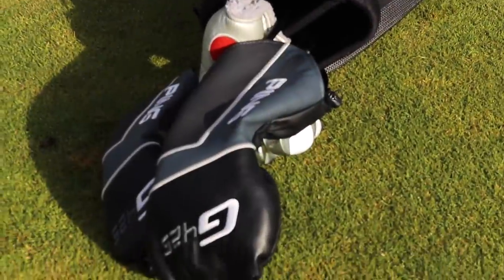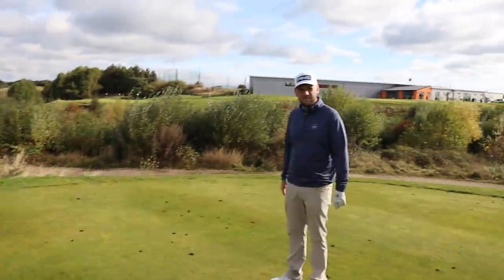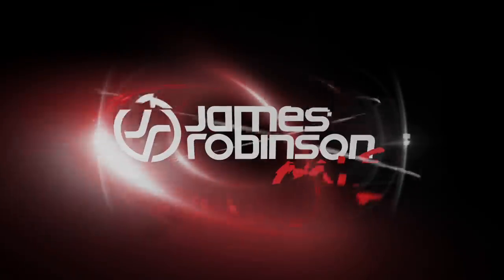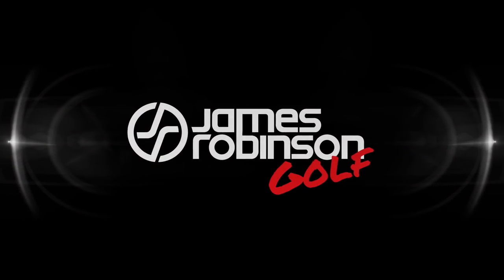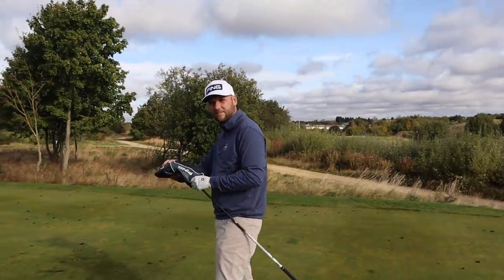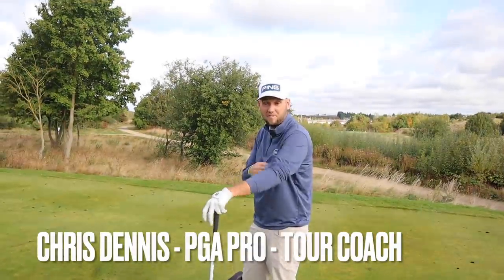You will not believe some of the things that are in this European Tour coach's golf bag. Hi everyone, James Robinson here. You will not believe some of the things that are in Chris Dennis the golf coach's bag. Unbelievable stuff. There we go, we got there.